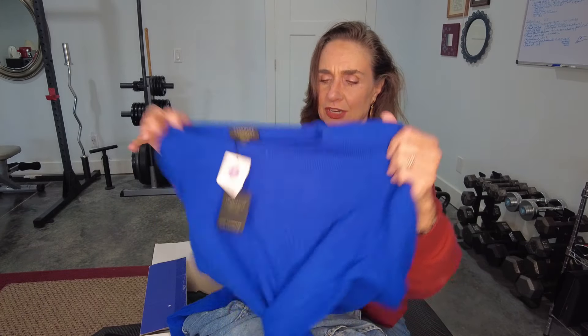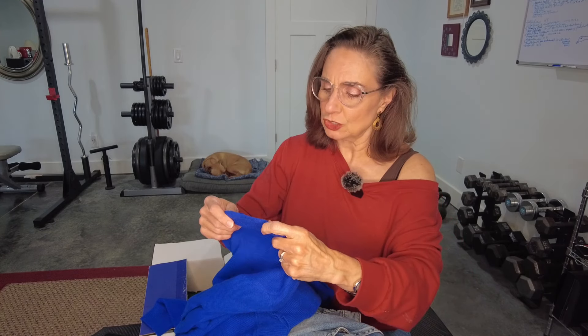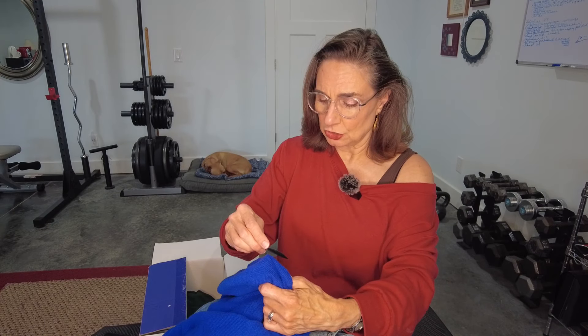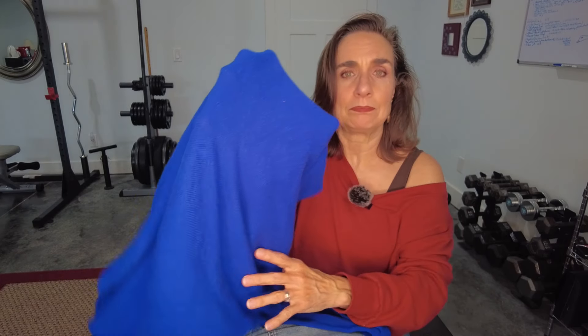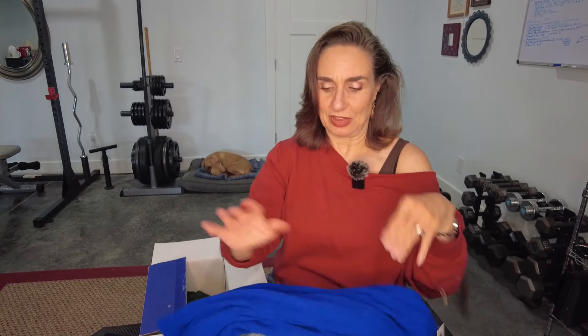It's a very lightweight little sweater in a really pretty royal blue. The brand is Charter Club. It's 100% cashmere — it's a two-ply cashmere that originates high in the mountains of Inner Mongolia. It does look like it could be just a little bit see-through, but I can see light through it without seeing my hand through it. I'm excited to try that cashmere sweater — who doesn't want a cashmere sweater?